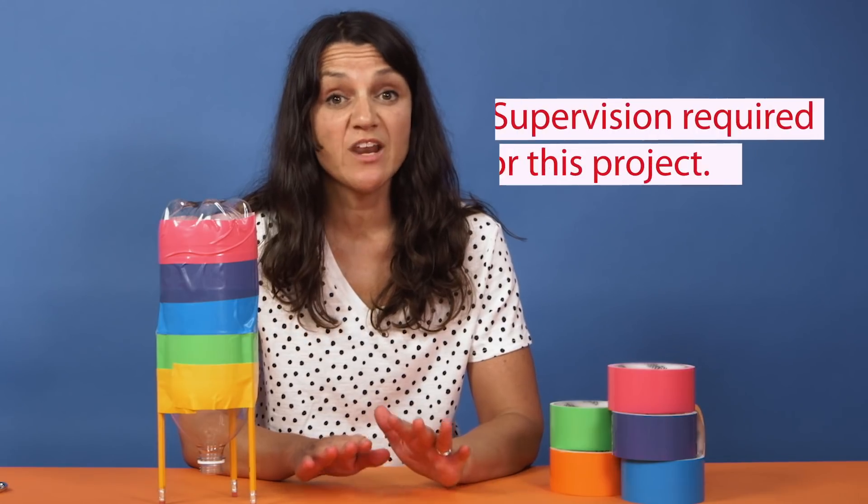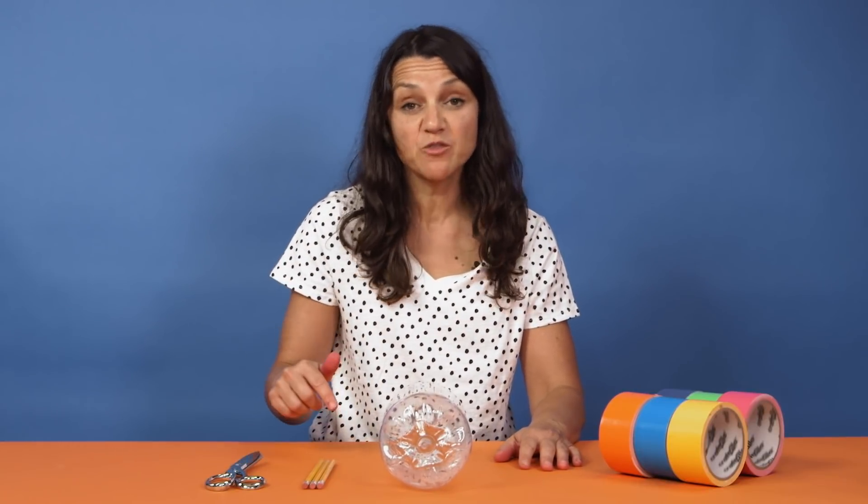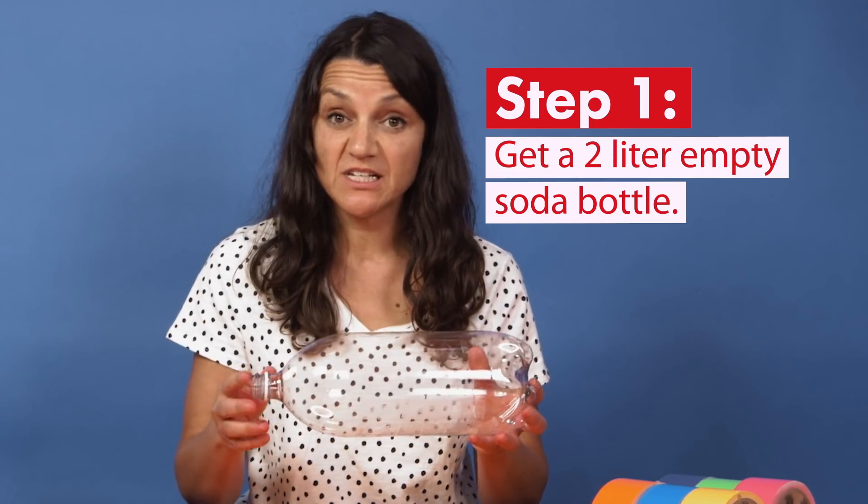Parents, we want to make sure that everyone stays safe and that you are supervising this entire process. For the first part of this project, we are going to make the rocket. For the second part, we will go outside and add the fuel to really launch it. Grab a 2-liter soda bottle — make sure it's clean and empty.